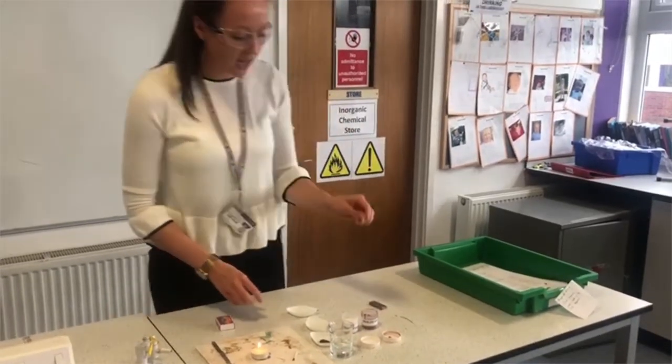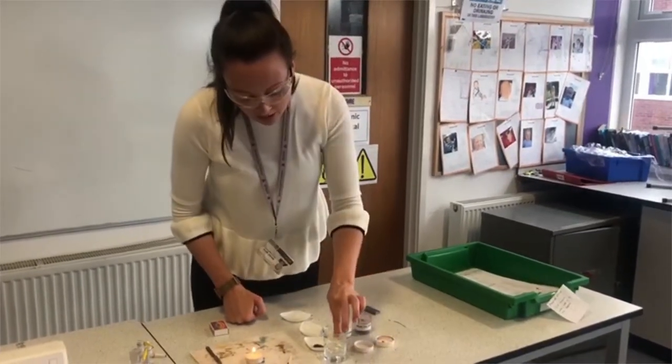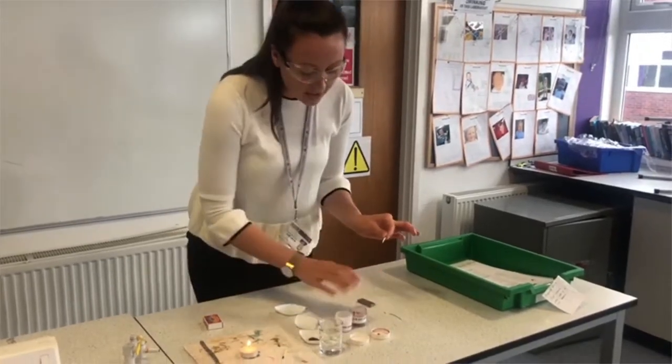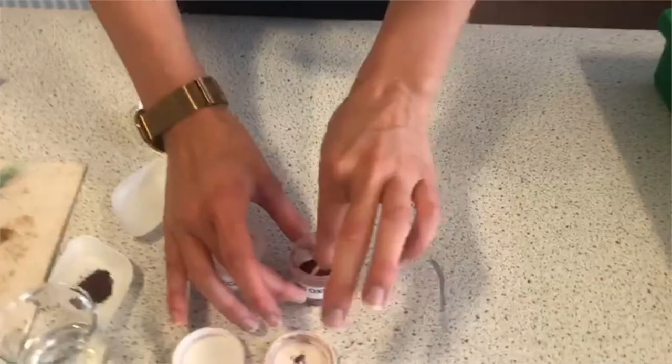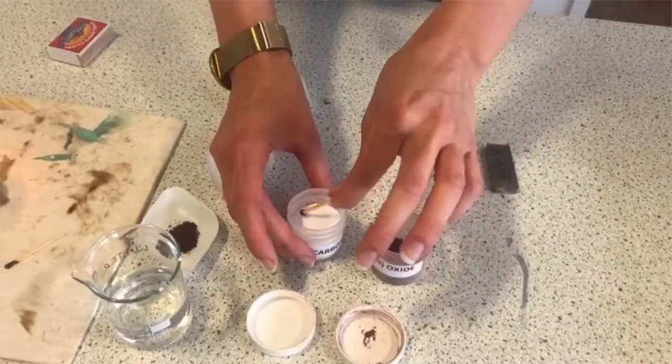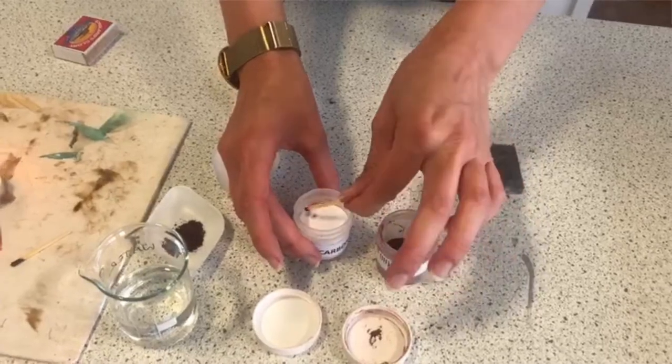I'm going to get another match, and first of all just dampen it in some water to make sure it's a little bit sticky. Then I'm going to put it into my two chemicals — I need my iron oxide on the end and I need some of my sodium carbonate on the end as well.